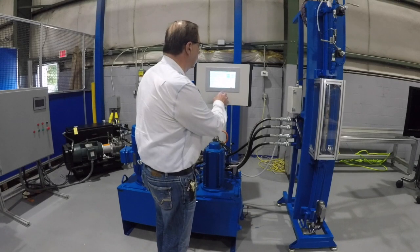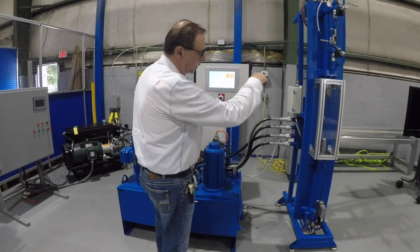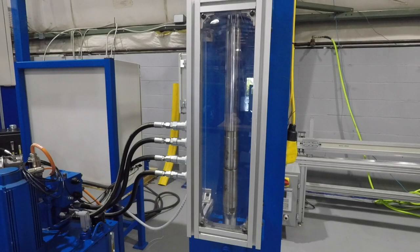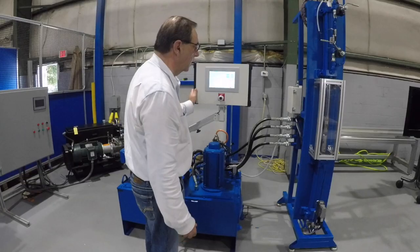I have another cycle that I'm going to show you that's more like a press. One cylinder will act as a bulkhead, and the other cylinder actually touches and applies force. I commanded 1,500 pounds of force, hold for five seconds, one second up, five seconds down — so it's maintaining that force for five seconds. The bottom cylinder just stays where it's at and holds 1,500 pounds opposing. We could go much faster than that, but I was just trying to demonstrate a press cycle.